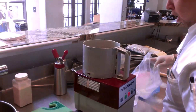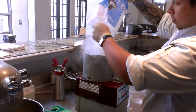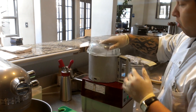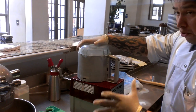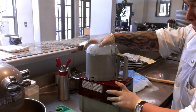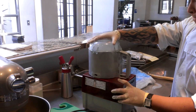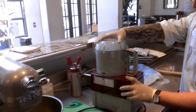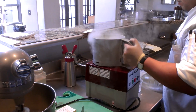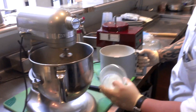Take some dry ice and pour some of this. We're going to grind this up as small as possible. Make sure to use gloves when handling dry ice.